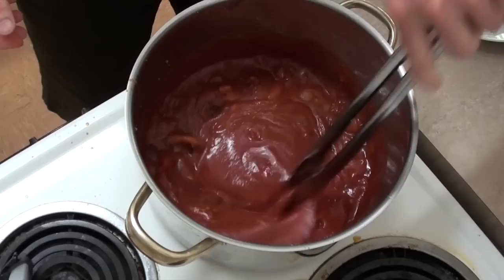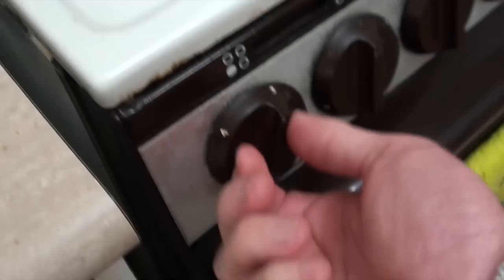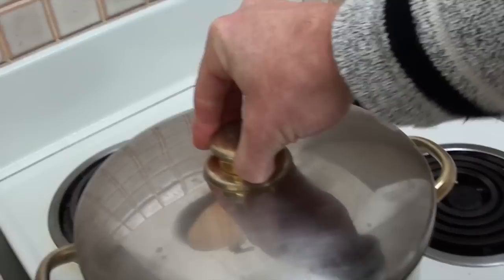Now once that's simmering away, I'm going to add my lamb back in here. And now what I'm going to do is reduce the heat to really low, like at the lowest level, which is called a simmer. And I'm going to put the lid on there.